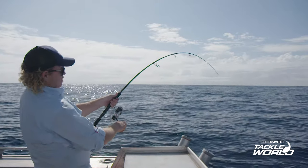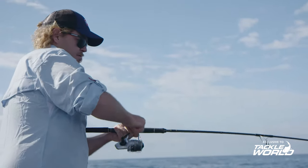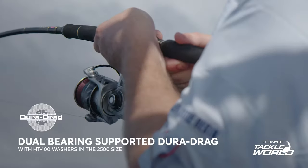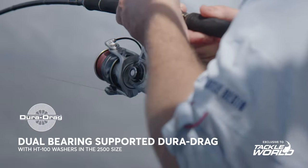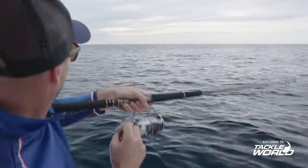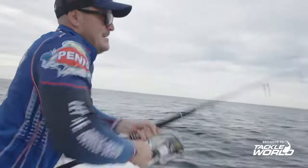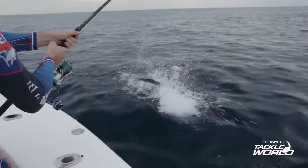Also on this monster of a reel, it's got one more bearing than the Slammer 4, and that bearing actually sits inside the spool to carry the weight and to help with the dura drag. You get up to 22 kilos of drag out of these — most people can't handle 22 kilos, but these can certainly put it out if you can hang on to it.